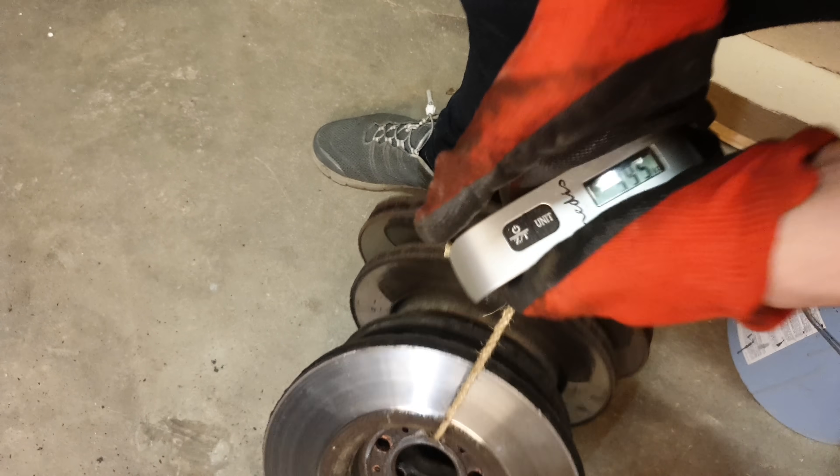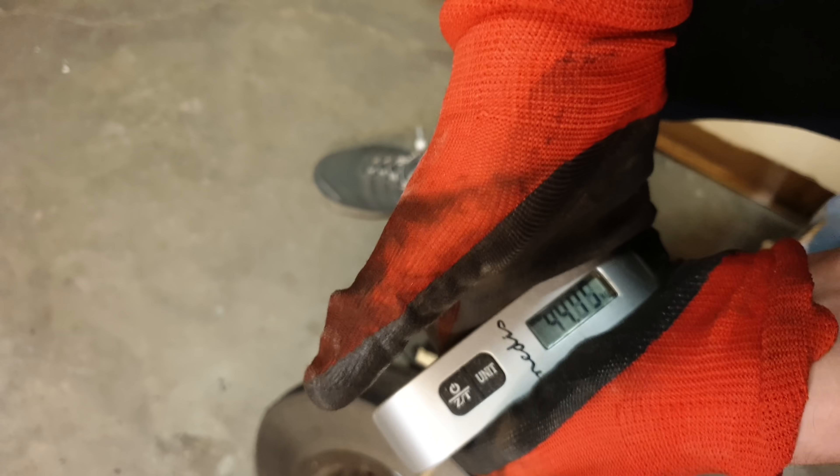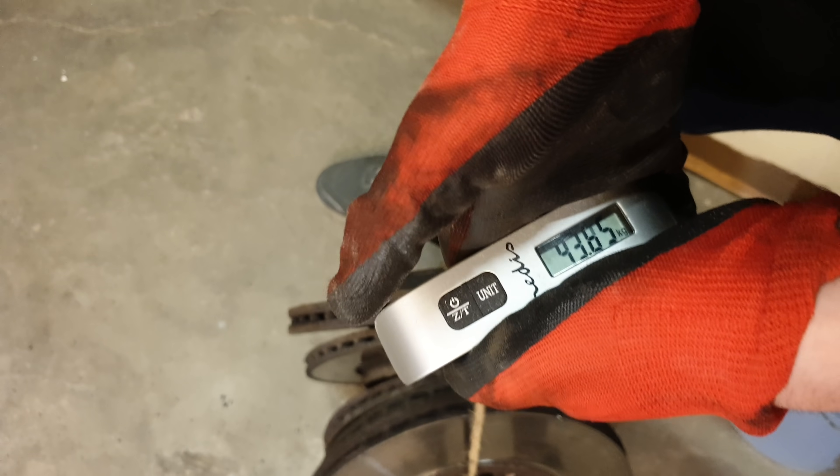I'm trying to lift up all the brake pads I can find at once. The total weight is somewhere around 44 kilograms.